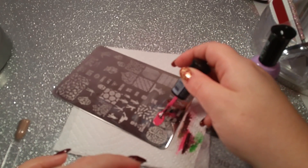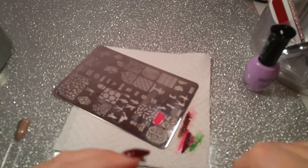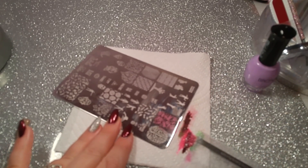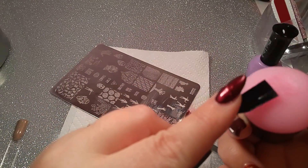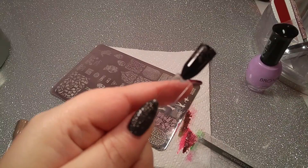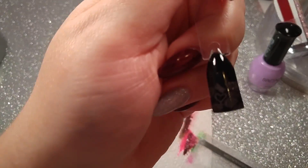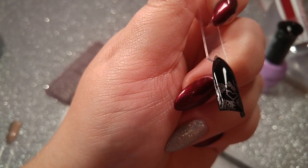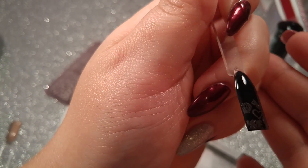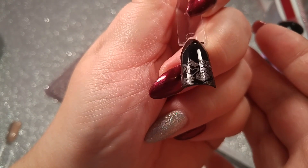I'm going to try the pink over black as well, just to see — I'll stamp just half the stick so I can try the purple over black too. No, that does not show up over black — definitely not pink. I don't even think you're going to be able to see that on camera. There — you can kind of see it. It's almost a dark gray. Yep, that does not work over black.